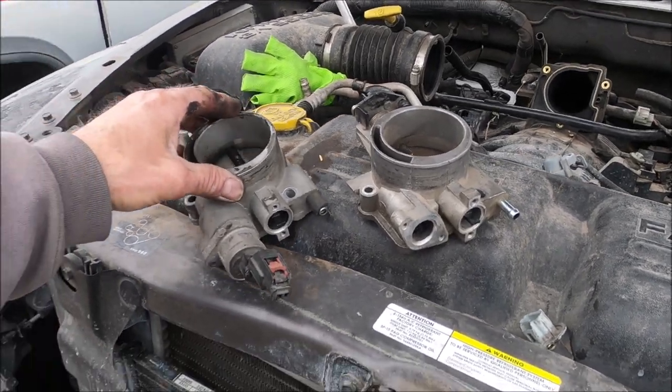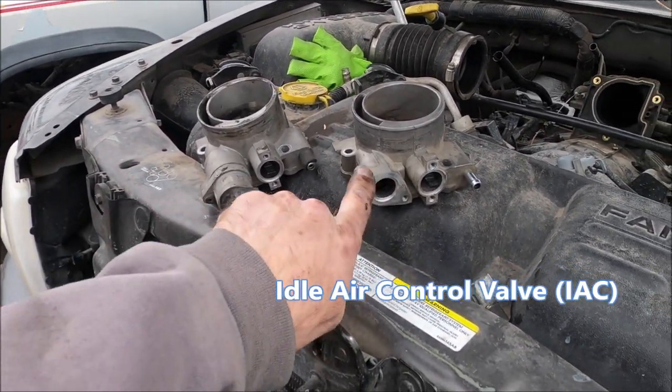There are the two different throttle bodies right there — the one-bolt and the two-bolt.